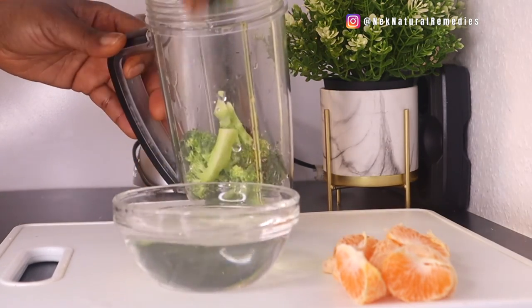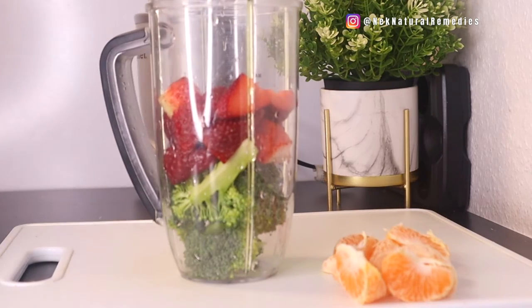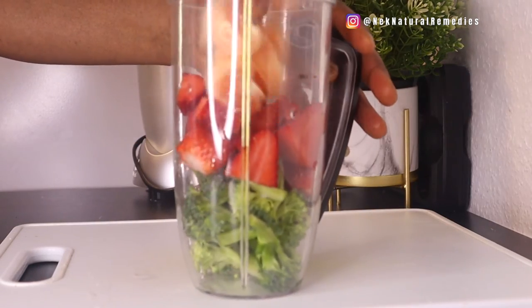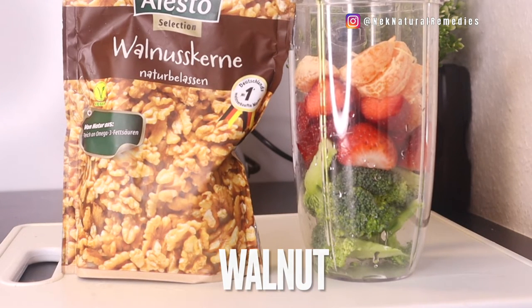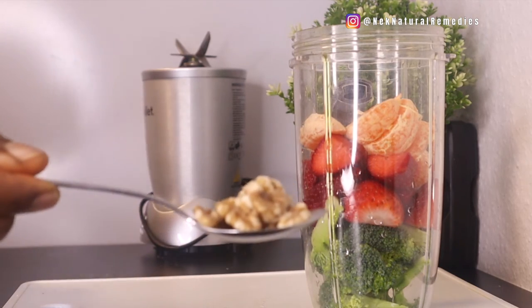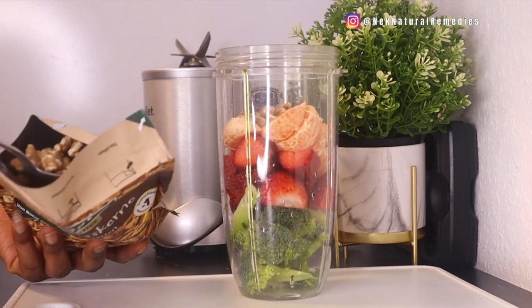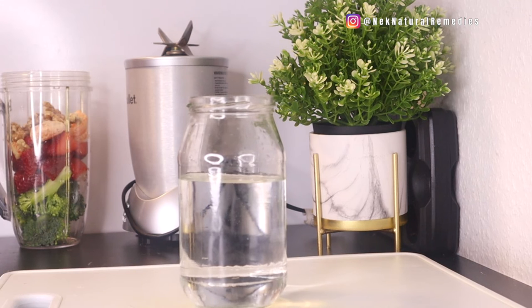After preparing all these, transfer them to the blender — broccoli, strawberry, and tangerine or orange. The next thing we're adding is nuts. I'm using walnut, but you can use almond or cashew nut. You can also use seeds like flaxseed, chia seed, pumpkin seed, or sunflower seed. I'm adding two tablespoons of walnuts. They are packed with omega-3 fatty acids, which help regulate fluid retention and flow in the body, preventing dry eyes and normalizing eye pressure to reduce the risk of glaucoma.